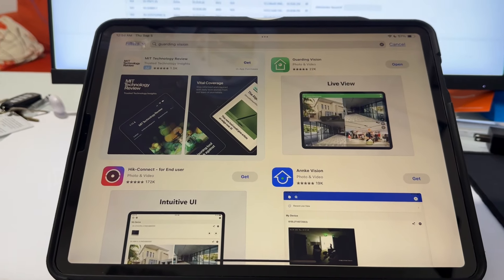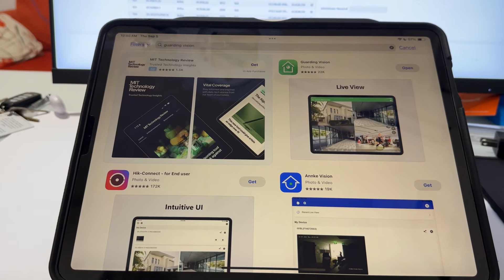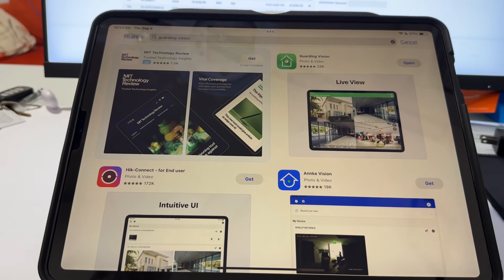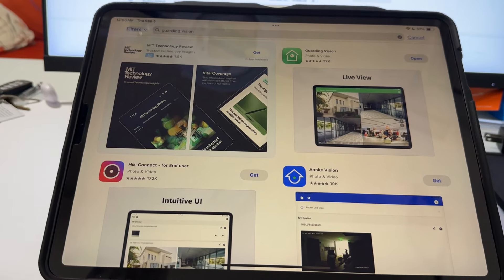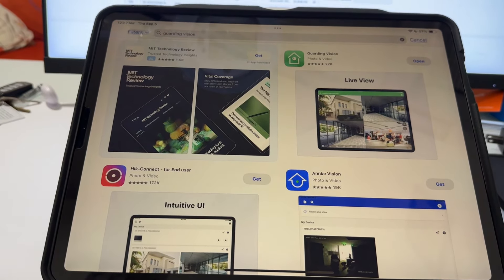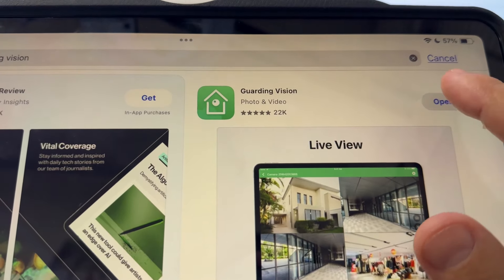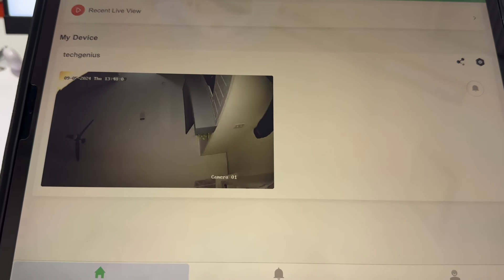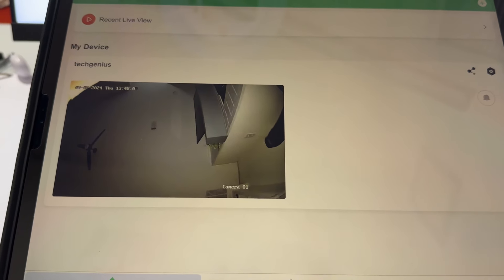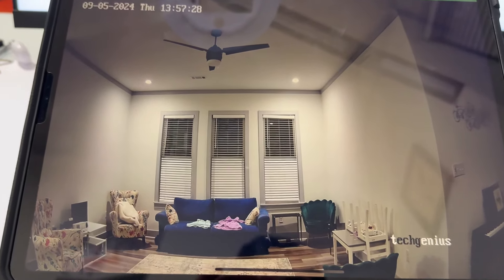Since this is a professional camera, there are two ways to view the video. I'll put two videos in the description so you can check them out. The first option is to install the Guarding Vision application, create an account, and you'll see the camera immediately.